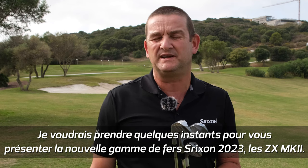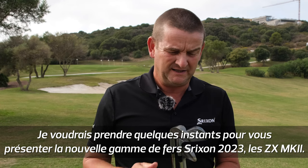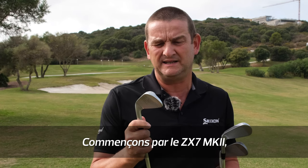Hi, my name is Joe Miller and I just want to take a few moments to talk about the fantastic range of new Srixon irons that we have. The ZX Mark II — let's take a little look at the ZX7.